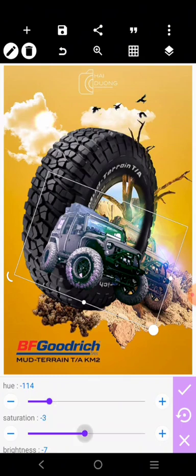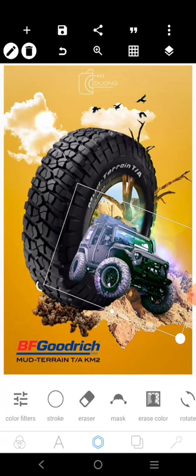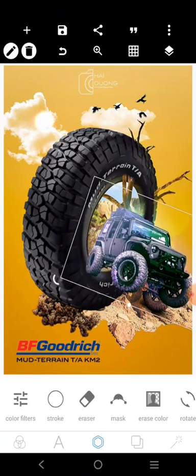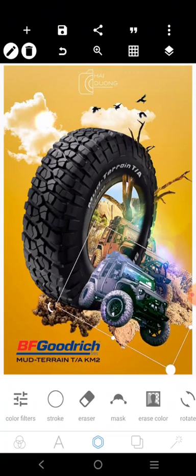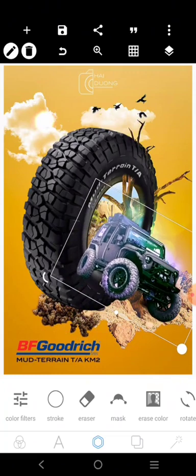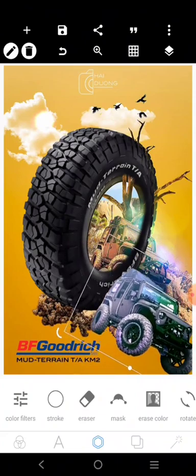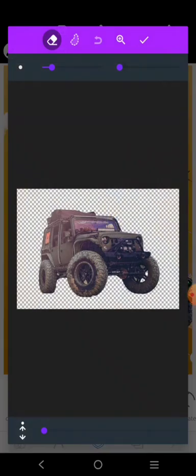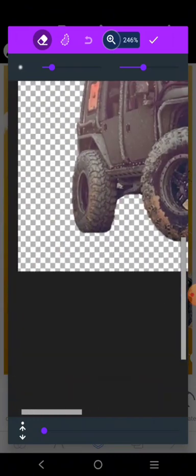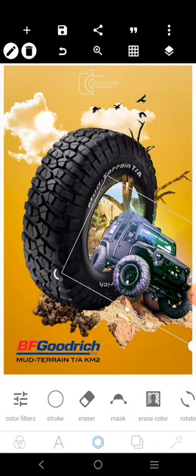Go ahead and adjust it to your taste until you are satisfied. When you are done, just place it there so it looks like the car is coming out from inside the tire. I'm going to take out a part of the Jeep — just this part — so I'm going to go over here and clean it like this.